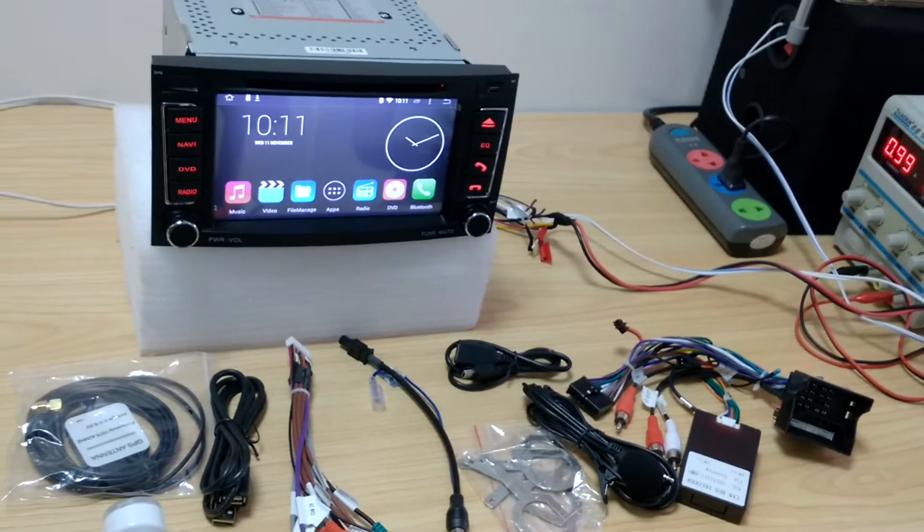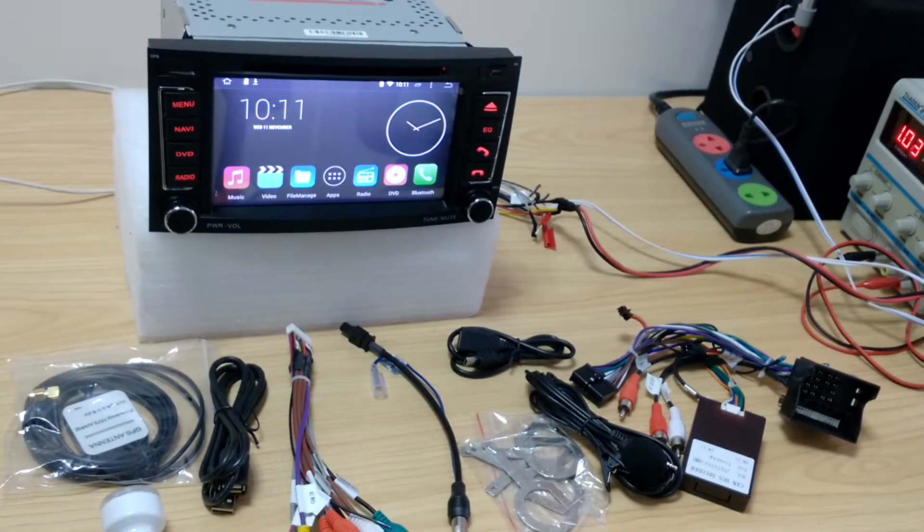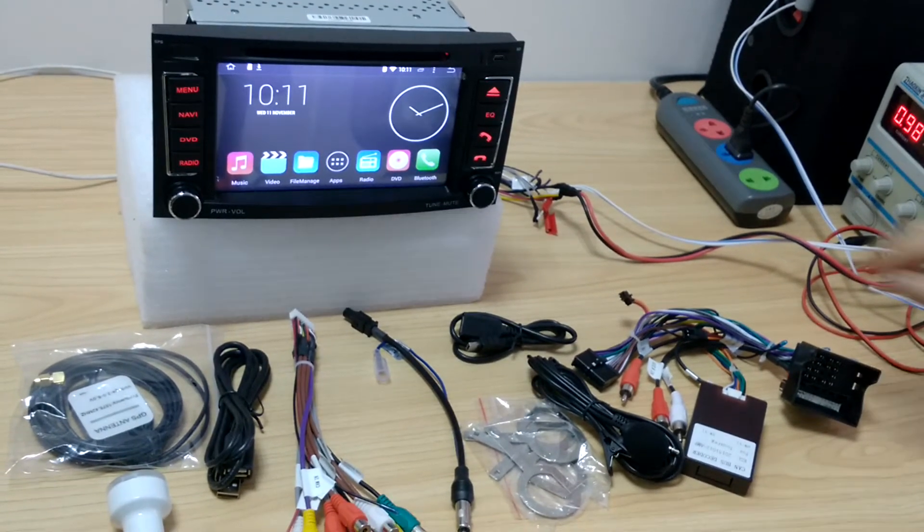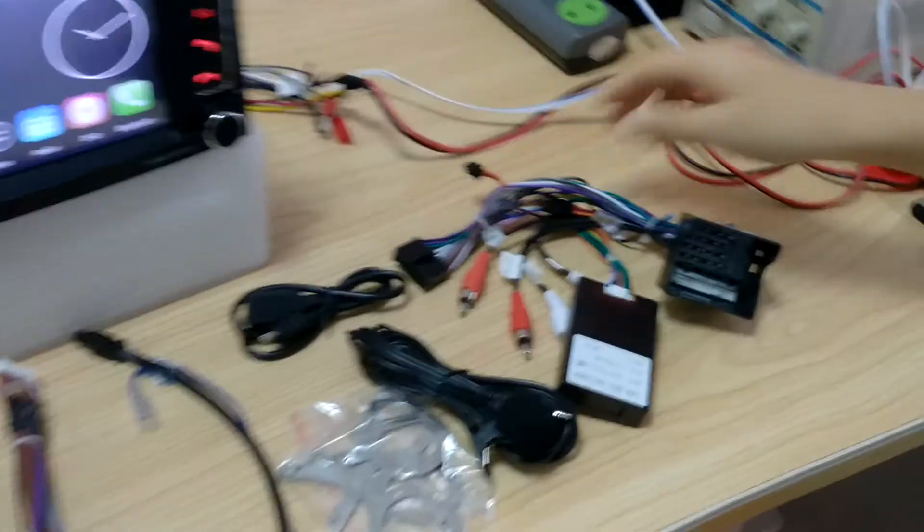Hi, this video is for the Volkswagen Touareg. This is all the accessories that you will get.